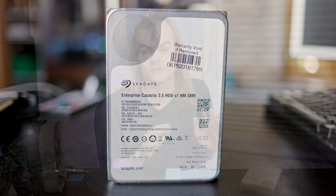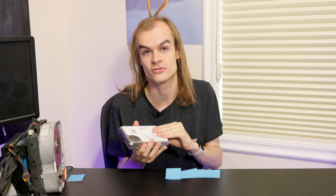SMR hard drives have been more popular in the enterprise space where instead of acting like a traditional hard drive, they must be given special commands telling it how to use the SMR tracks. These are sometimes called zoned disks because they have different zones that must be written to sequentially. This drive here has 256-megabyte zones, and within those zones you have to write the whole 256 megabytes sequentially. If you give this hard drive normal hard drive commands, it will error out. If your file system or software isn't designed for a host-managed SMR drive, it simply won't work.